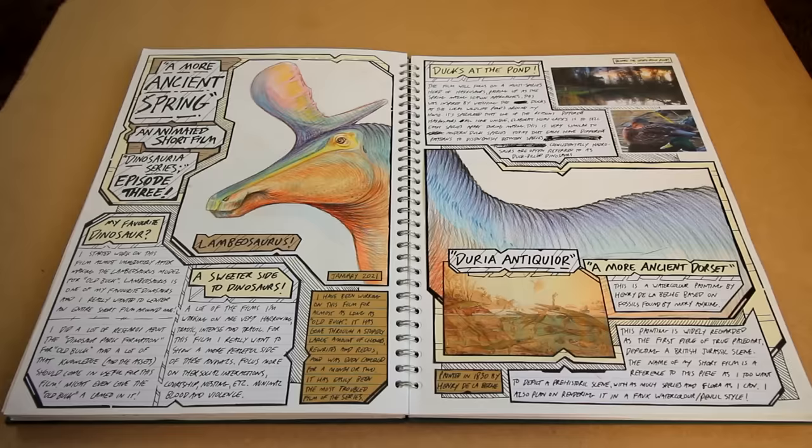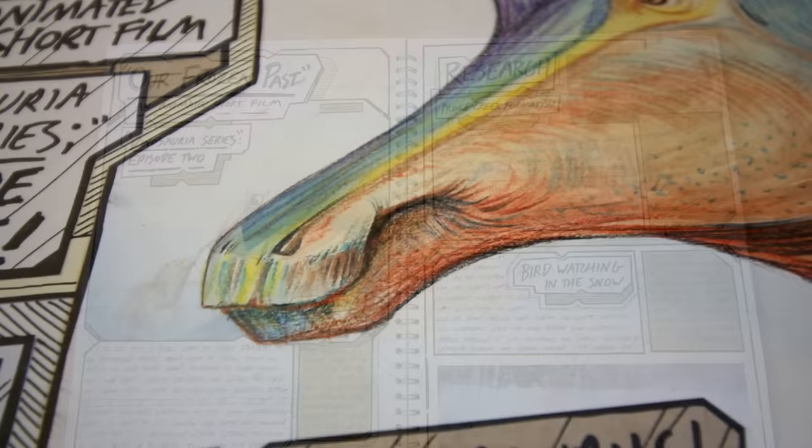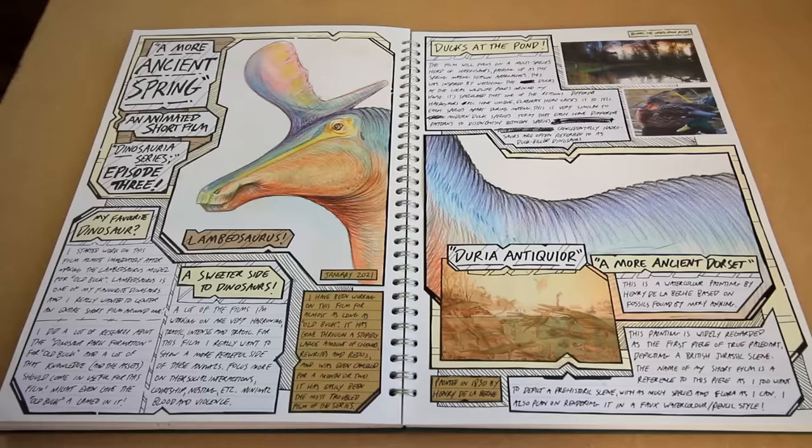If you guys want to read through the sketchbook I've been showing off in this video, you can. High resolution photographs of the entire Dinosauria series so far are up on my Patreon page right now. Support me over there and you'll gain access to the sketchbook, frequent updates on upcoming projects, and two weeks of early access to my animated short films. It's also by far the best way you can support this Dinosauria series.